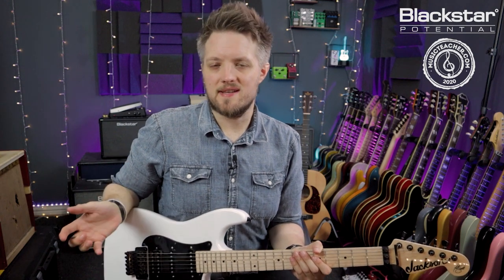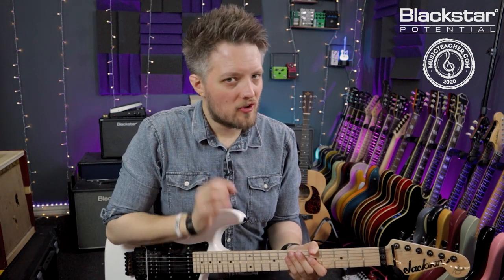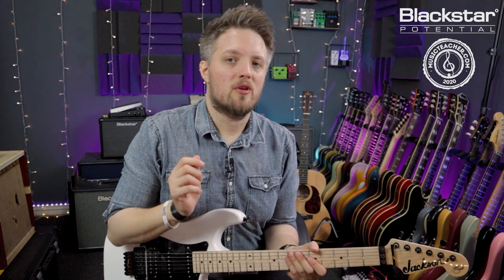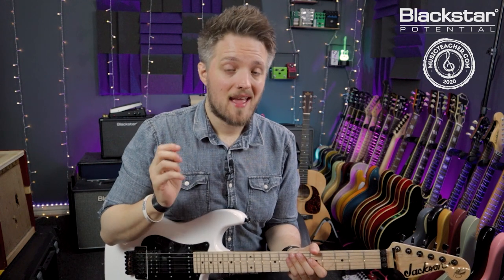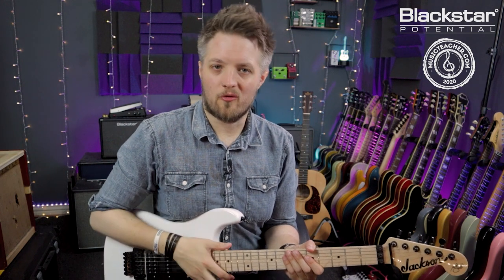So what is phrasing? Phrasing is not the notes you play but it's how you play them. The whole idea in this video is we're going to look at the concept of taking just four notes and playing a guitar solo with those four notes.